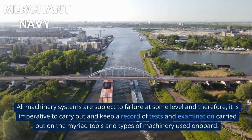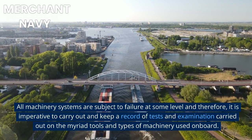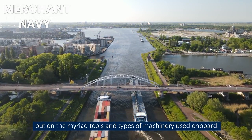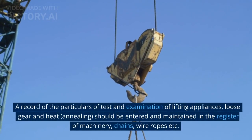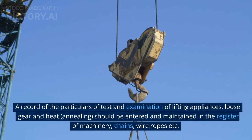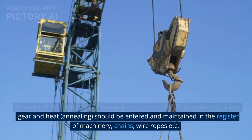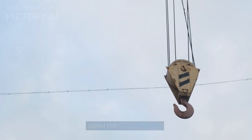All machinery systems are subject to failure at some level, and therefore it is imperative to carry out and keep a record of tests and examinations carried out on the myriad tools and types of machinery used on board. A record of the particulars of test and examination of lifting appliances, loose gear, and heat annealing should be entered and maintained in the register of machinery, chains, wire ropes, etc.